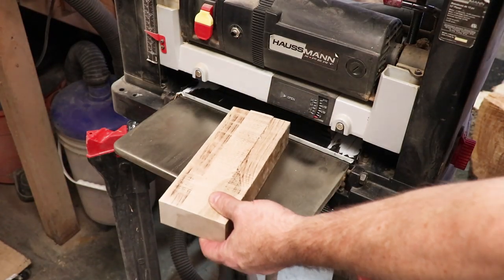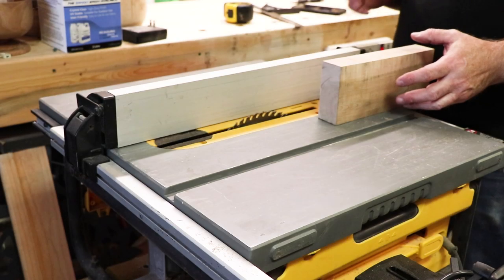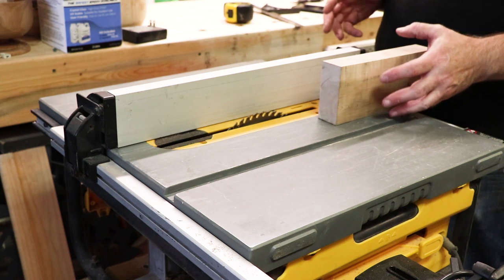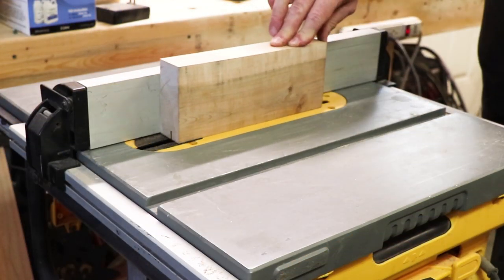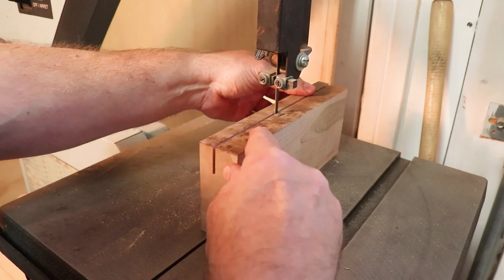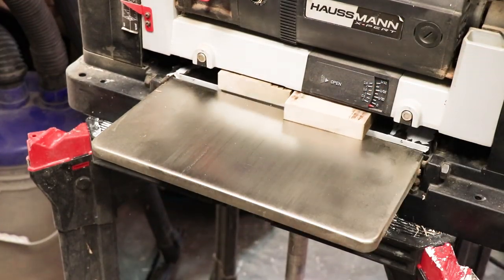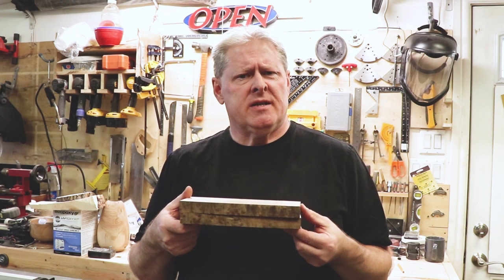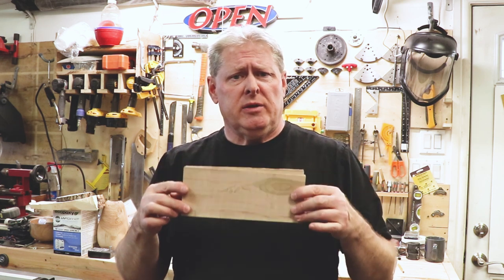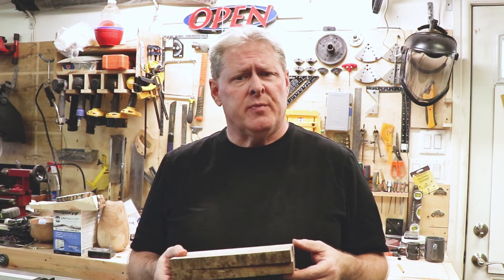Then I take the thick piece and run it through the thickness planer until the top is cleaned off. Now I'm cutting it on the table saw to match the other piece, then running both pieces through the thickness planer for the final thickness. Now that I have both pieces cut to the same thickness, I've labeled them top and bottom and I'm going to put them on my X-Carve CNC and design the rest of the pen box in Easel.